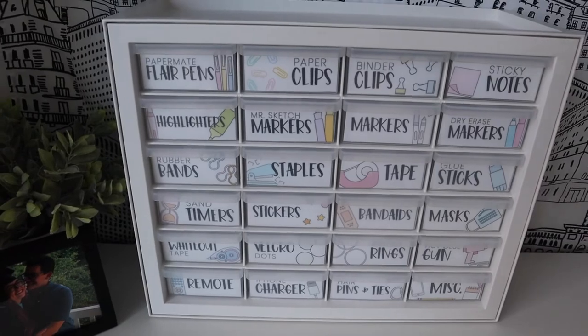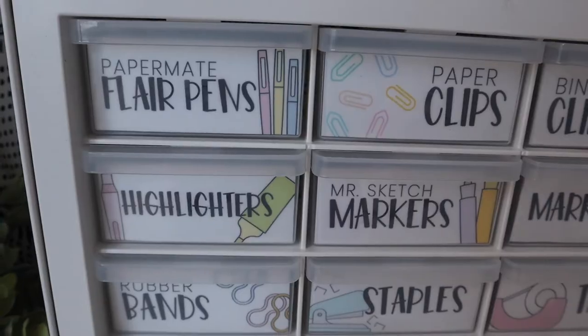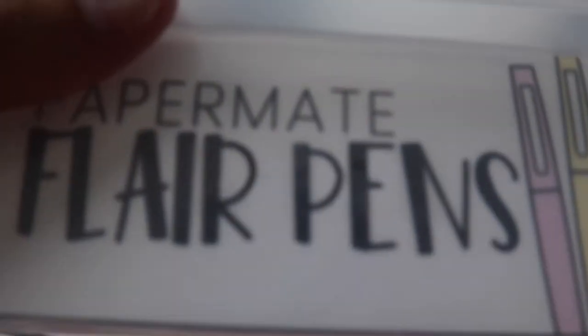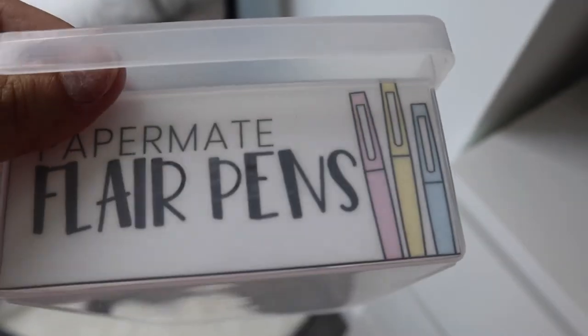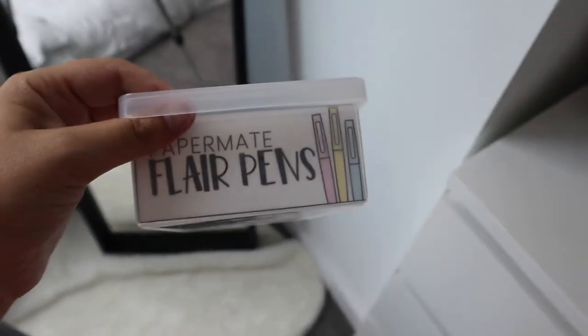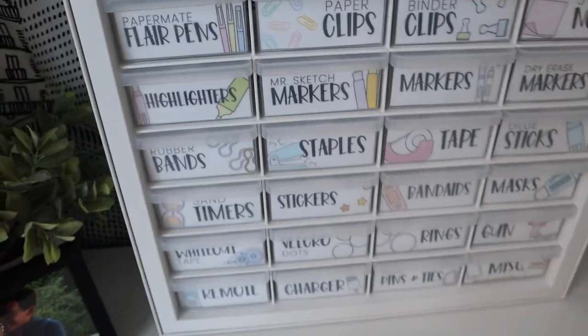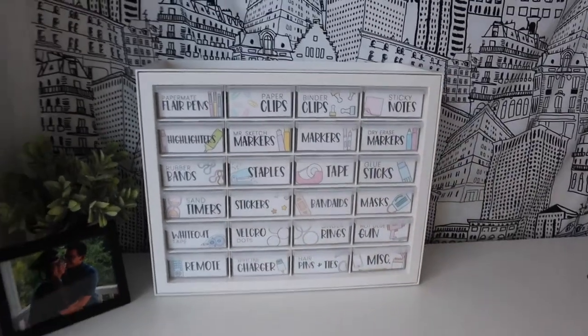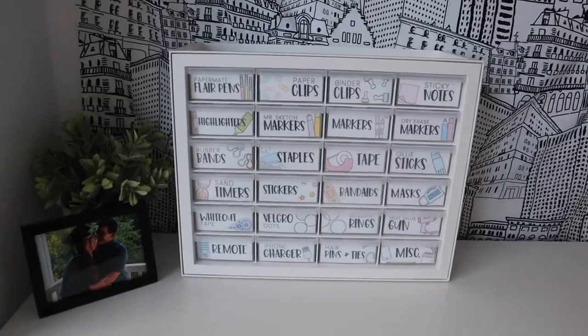I did it — it is completed! Oh my gosh, I love it so much. The labels fit perfectly in the drawers. I taped them to the back with double-sided tape and you really can't even see the double-sided tape at all. It's not going to live on my dresser — it's going to end up in my classroom. I love it so much, I'm so happy I did this. That was what my drawer system looks like and I'm so in love with it. I'm so happy you guys were able to watch this video and see me decorate my whole drawer system with labels.